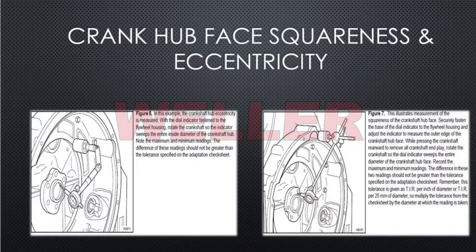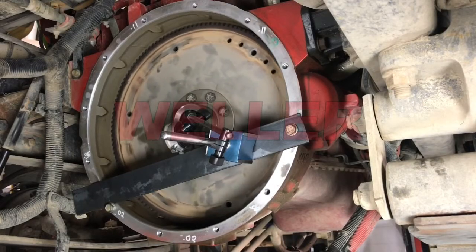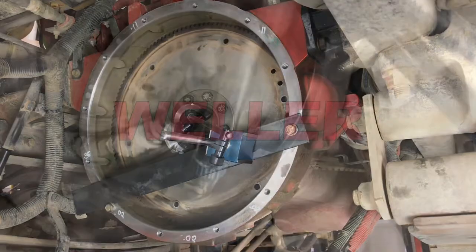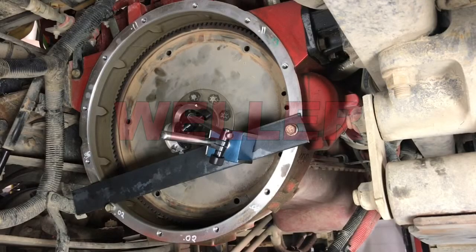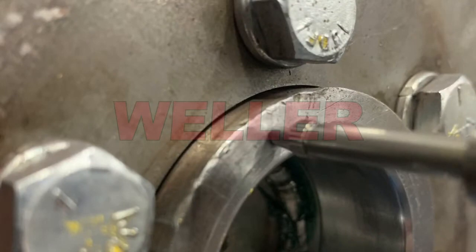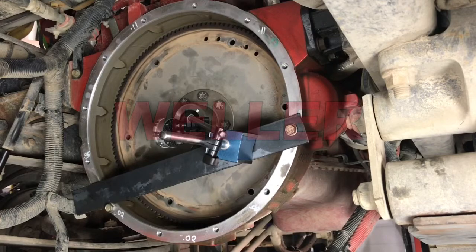We are now going to switch the base so that it's fixed to the flywheel housing. We used a piece of flat stock to get the correct location of the dial indicator base. Arrange the indicator so that it points to the inside diameter of the hub — this will check the eccentricity of the pilot bore. Sweep the inside diameter and record the maximum and minimum readings. Then point the dial indicator to the face of the hub adapter, rotate, and record maximum and minimum readings.